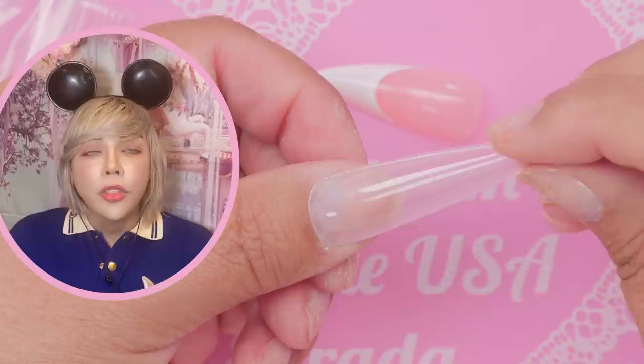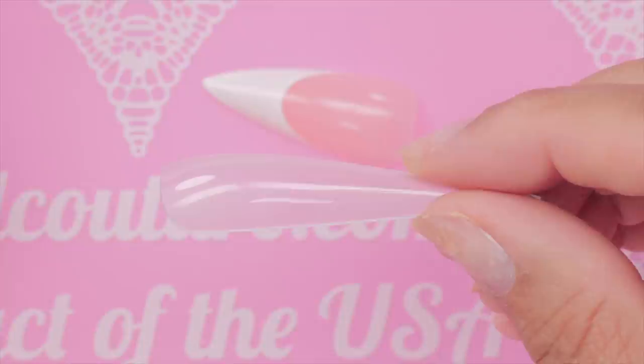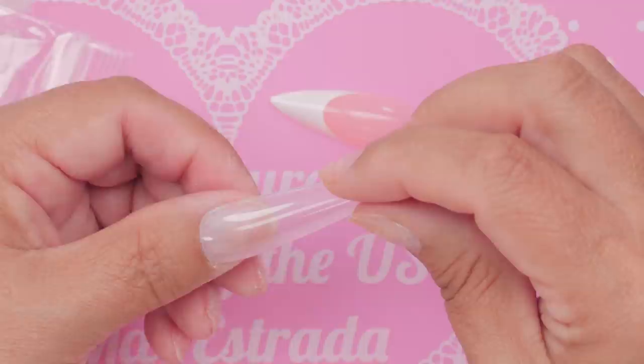Something really cool about the 5XL nails — they come in both stiletto and square — is that they have the structure of a sculpted acrylic nail, with the apex already built in and a strong C-curve. Structurally, when we custom-build a nail we have to put that in there because these are so long, so it's great to see that already incorporated.